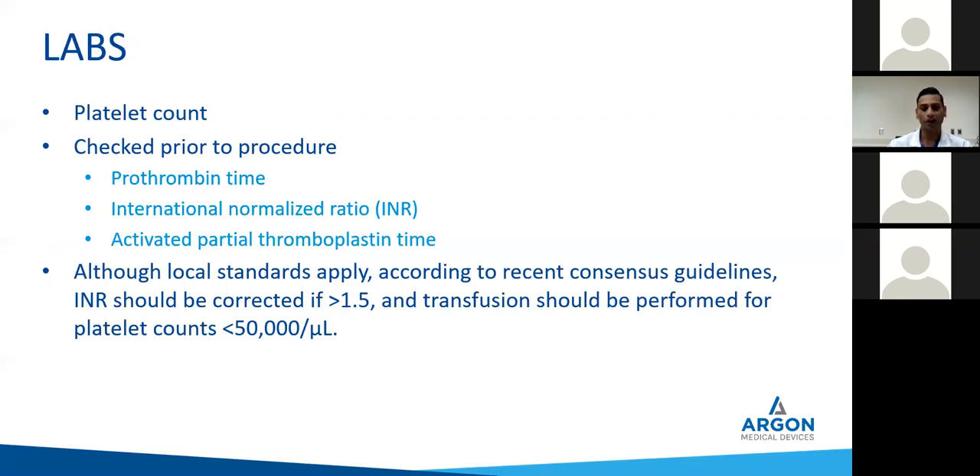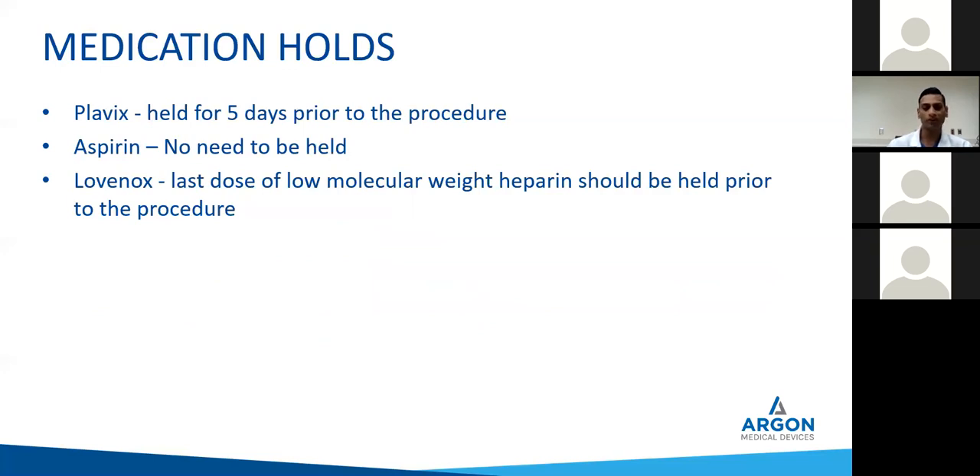For platelet counts and INRs: we want over 50 and 1.5. In certain patients we sometimes forego those rules, but we try to stick to that most often. This comes up quite often from referring physicians, so having a certain standard set should always help — your coordinators are actually making those phone calls, telling patients to hold their Plavix and aspirin. We don't see the need to hold aspirin at all and never hold aspirin for lung biopsies — we've yet to have any major complication from that. Plavix we hold for five days. Lovenox we hold the last dose. Newer DOACs and NOACs — Eliquis and Xarelto — two to three days before.